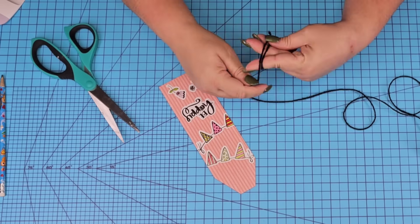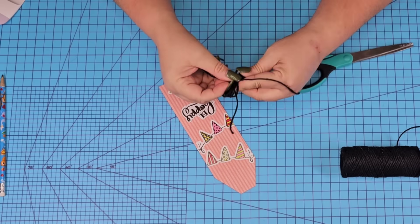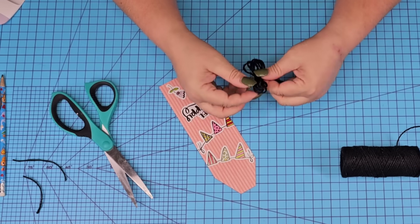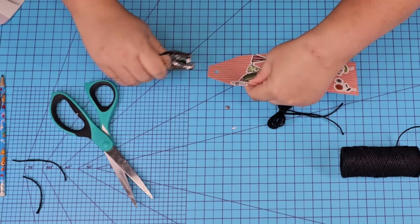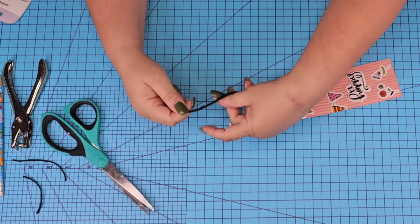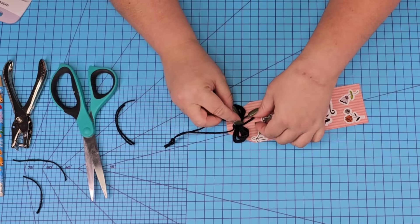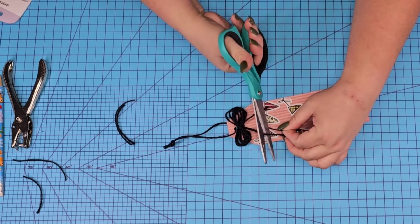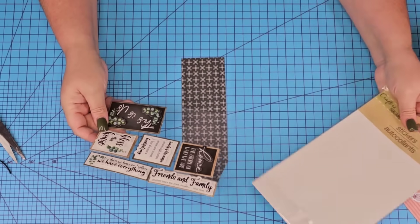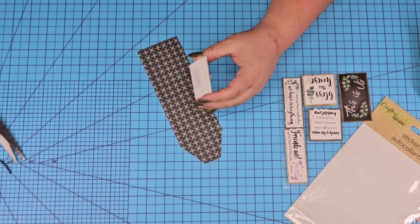For this one, I'm going to take some black jute string, roll it around, tie it in the center, cut off any excess. I'll punch a hole at the top, thread more jute string through, make a knot, and hot glue the bow. I mentioned earlier this would make a great party favor — I think it would make a fantastic one. You can personalize them on the back and have fun with it!